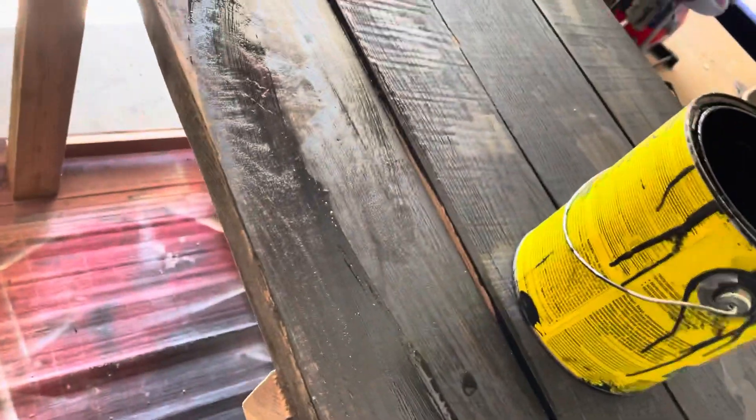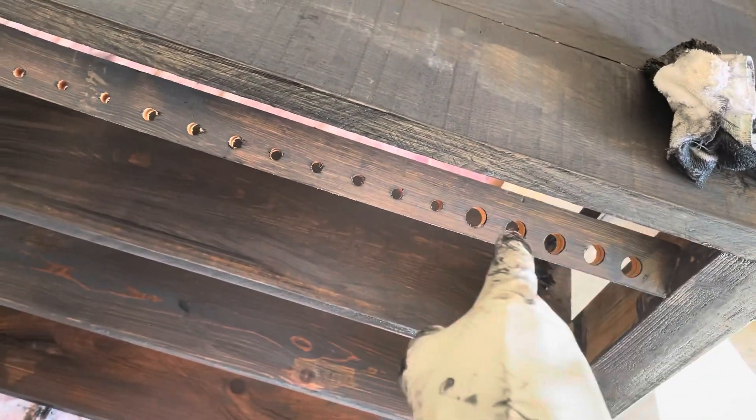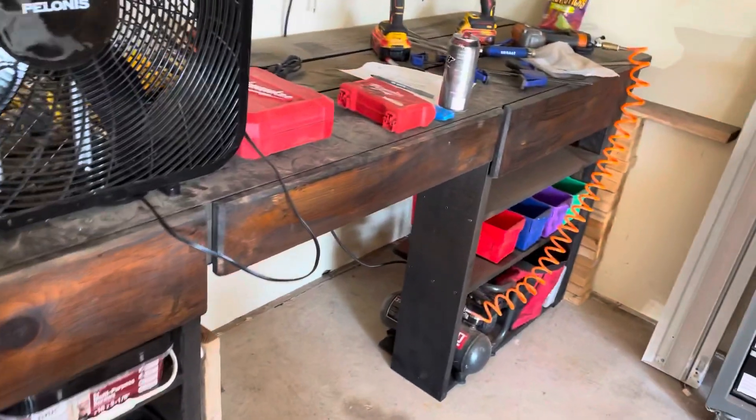Just over here in the garage sanding this bench that I put together myself. I'll show that off real quick — anybody wants to build a bench. Got some holes in here for pliers and screwdrivers, and over here to hang clamps. Made this out of old barn wood. Made my own drawers too.